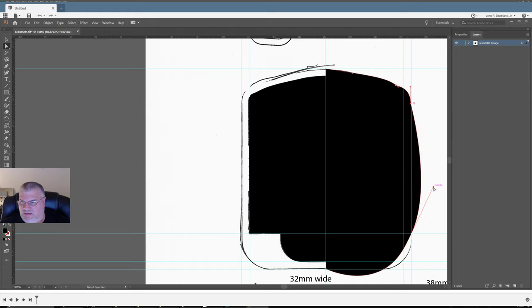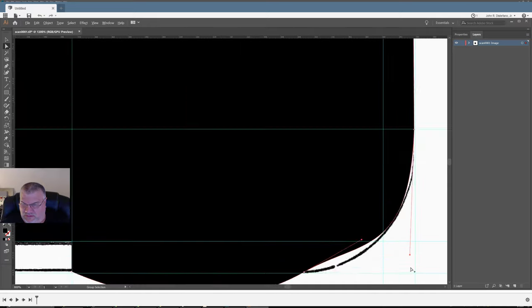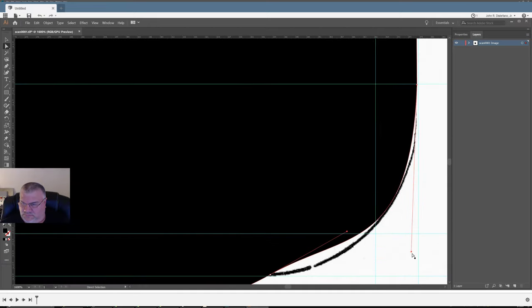If I drag this handle all the way up, it gets rid of the curve — which I don't want at that point. So now see, it makes it a straight line between these two points. And now I can play with this curve until it matches. Let me zoom in and play with it.